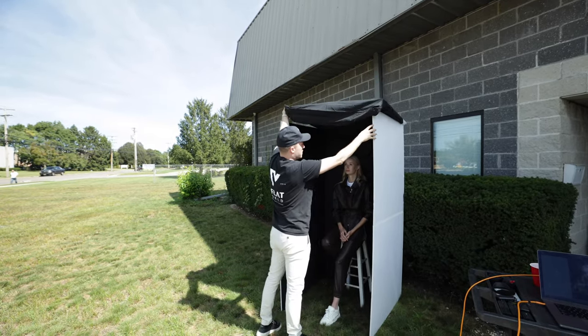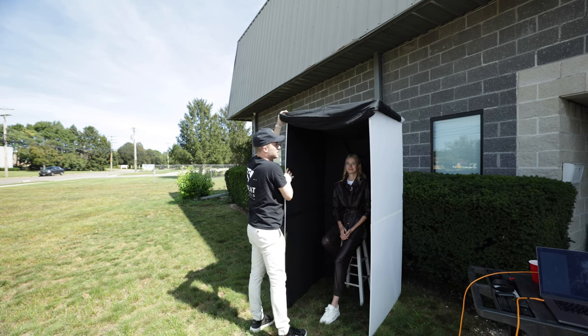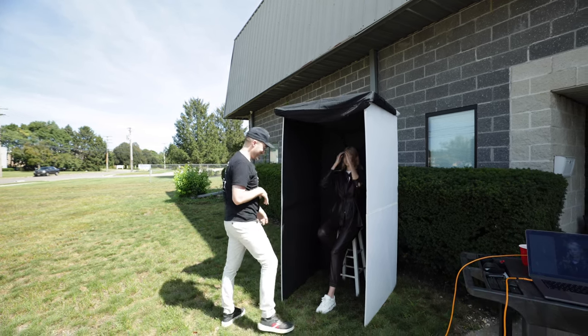We have insurance in case it falls on the model, so it covers up to $50 in damages — I'm just kidding.